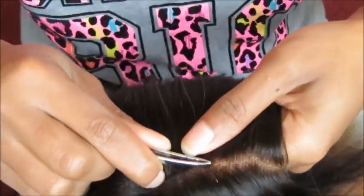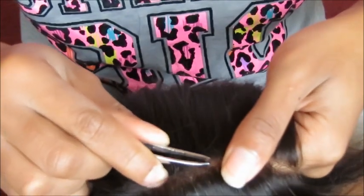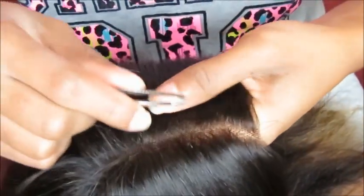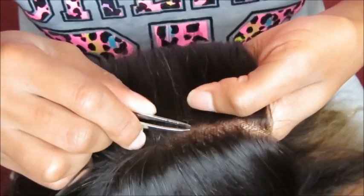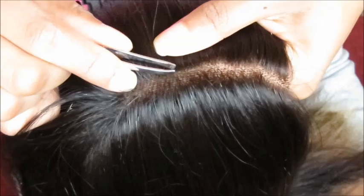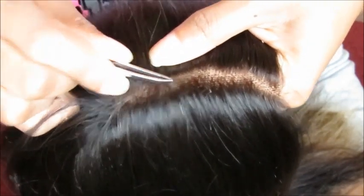All I'm going to be using is regular tweezers, and all you want to do is clear out those knots that are in between the part. I didn't speed this part up because I want to show you guys how time consuming this is. This does take a long time, so when doing this method you want to have a lot of patience and be very careful that you don't over pluck and don't pluck a hole in your lace. So just take your time when you're doing it.